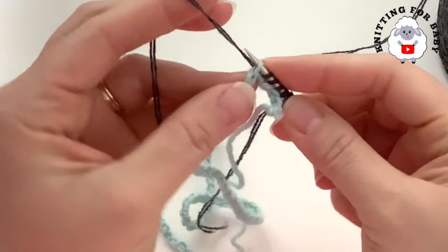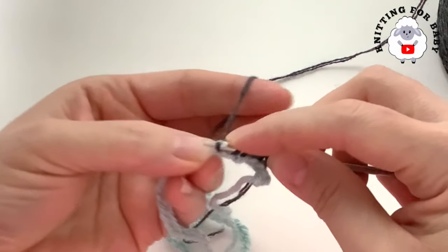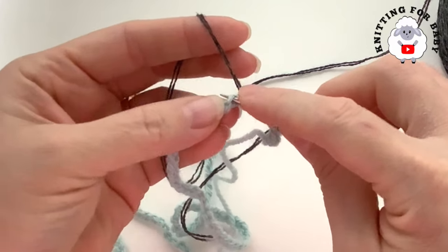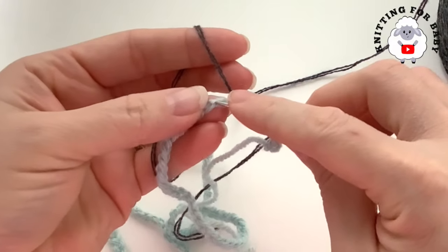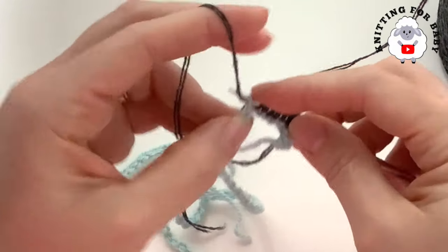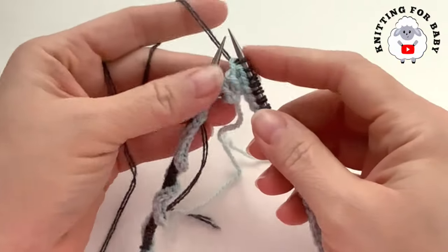Make sure you keep the same tension as you do this. Continue like this until you have 128 stitches, and then I'll come back and show you what we need to do next.